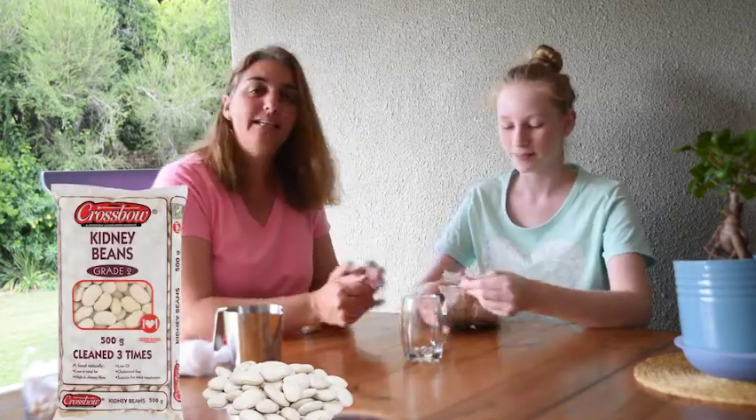Good morning everybody. We've been looking at roots, and to learn more about roots we're actually going to need to grow a root. So Amy is going to help me today with this experiment.